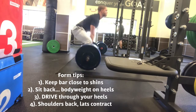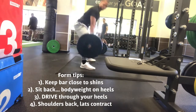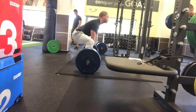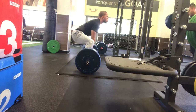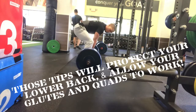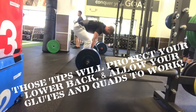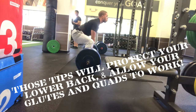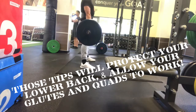Second thing, I'm sitting back — I'm not leaning forward on my toes, I'm sitting back. That and the first tip keeps the bar in line with my center of gravity. And then finally, you'll notice right before I lift off, I contract my lats and I get my shoulders back. All those things are designed to protect my lower back and allow for my glutes and my quads to be the primary things moving the weight.